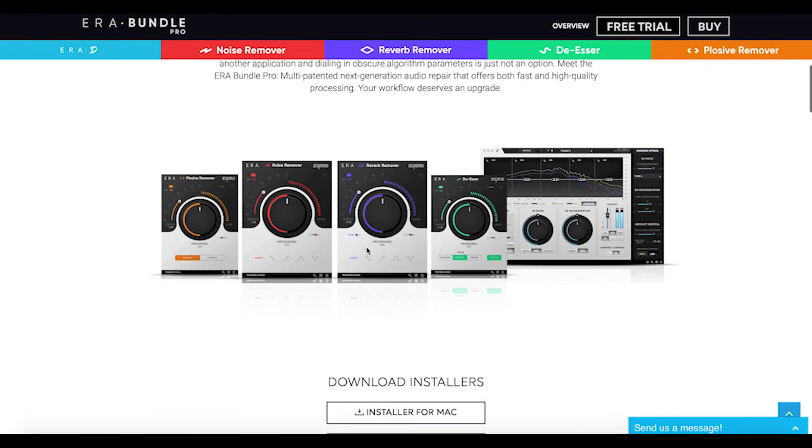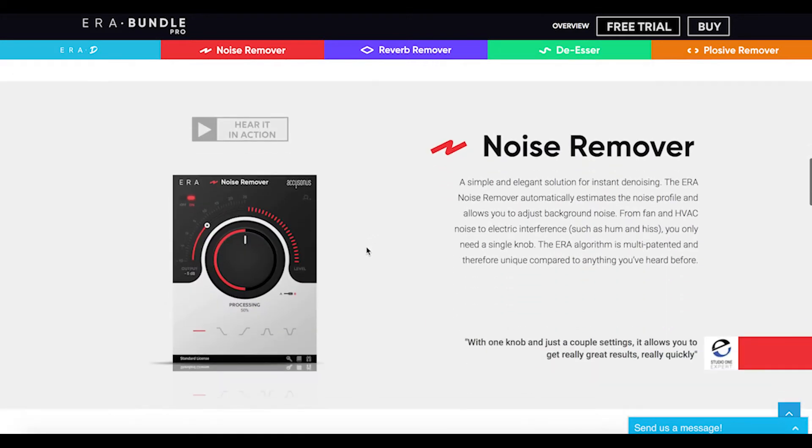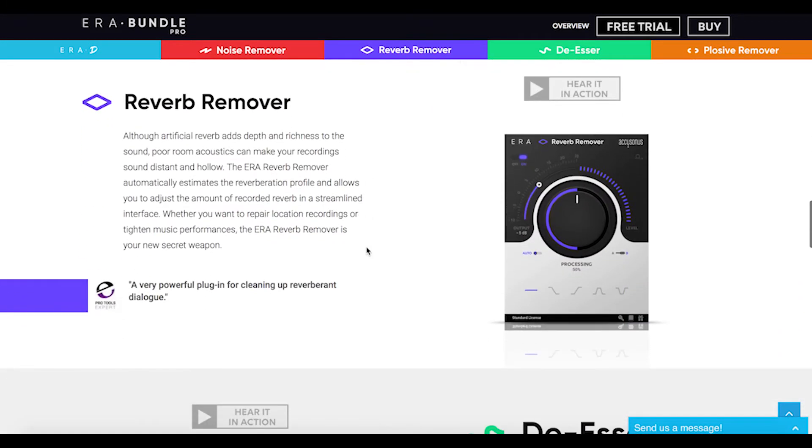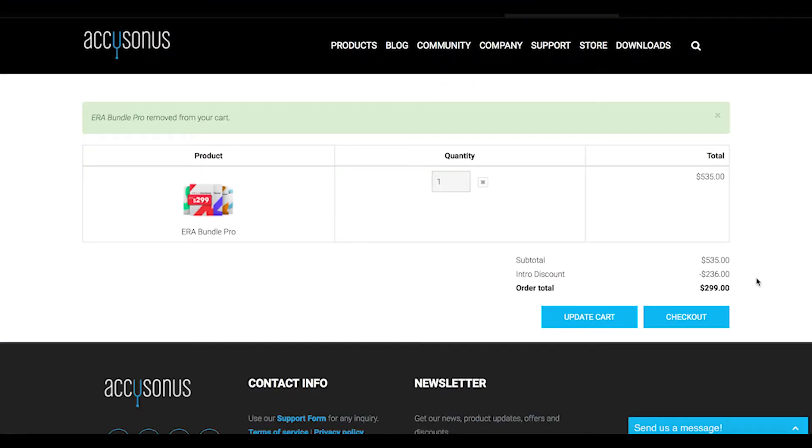This plugin bundle was just released a few days ago, and they're doing a deal right now where if you purchase this bundle by the end of July you get a huge discount. I'm really excited to give you guys this news. I'm going to be trying it out on camera right now, live, and seeing how good these plugins actually are and whether they're useful.